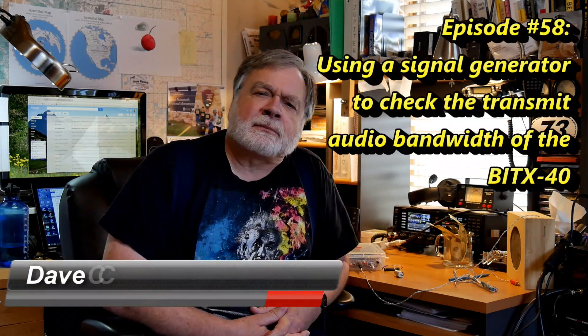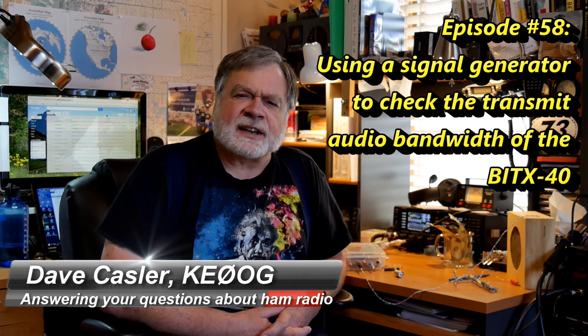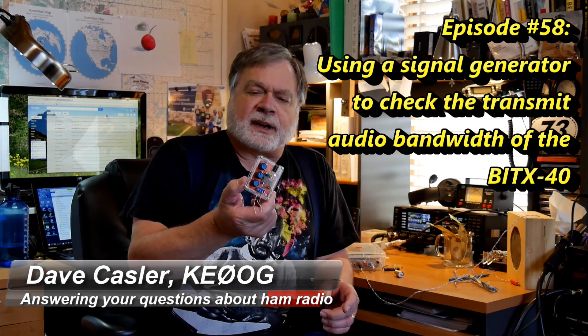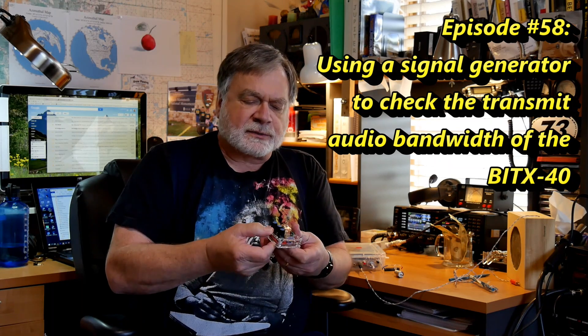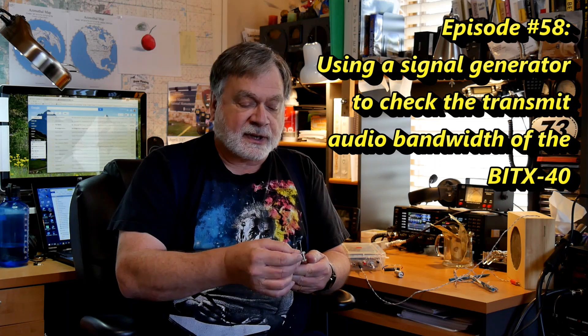I'm Dave Kassler, amateur radio callsign KE0OG, and in the last video I built this little signal generator kit that comes from China. It was less than ten dollars and seems to work just fine as shown in the last video.